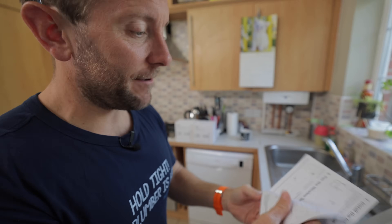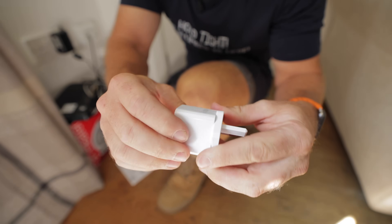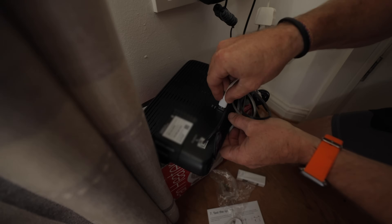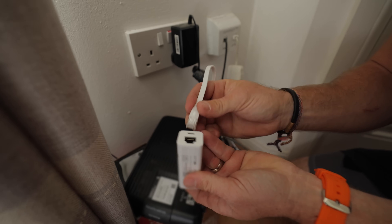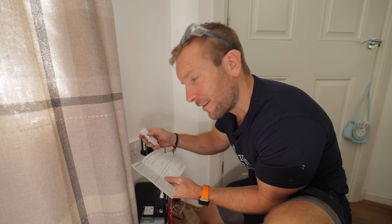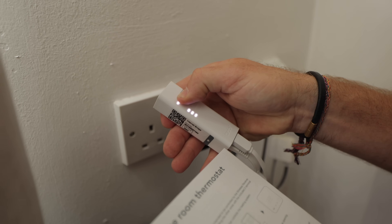So we've got the instructions here — we need to read them. Install the internet bridge. So we pop this in here like that, twist it — and there's a USB out, so we can use the USB out on this as a power supply. Get this ethernet cable, pop the ethernet in there, pop that into the back of the beast, and then pop the power supply in here. We've got a nice couple of little lights. I follow the instructions even though I know how to do this. Press and hold the pairing button until the LED starts blinking — so we're going to hold that. Lovely, it's pairing now.